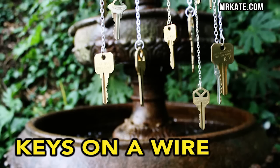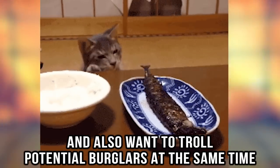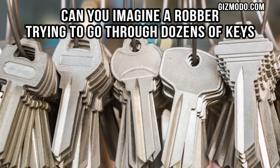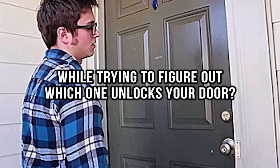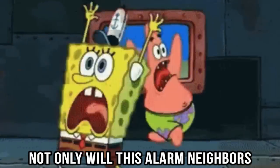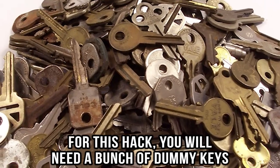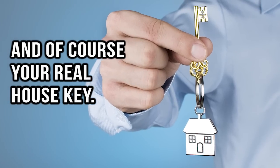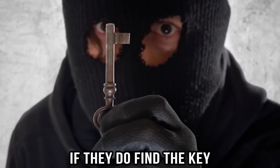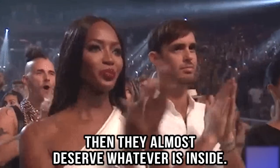Keys on a wire. If you are crafty and also want to troll potential burglars at the same time, try the keys on a wire hack. Can you imagine a robber trying to go through dozens of keys while trying to figure out which ones unlock your door? Not only will this alarm neighbors but it would also take forever. For this hack you will need a bunch of dummy keys and of course your real house key. Next, tie the keys together so that they form a wind chime. If they do find the key, then they almost deserve whatever is inside.